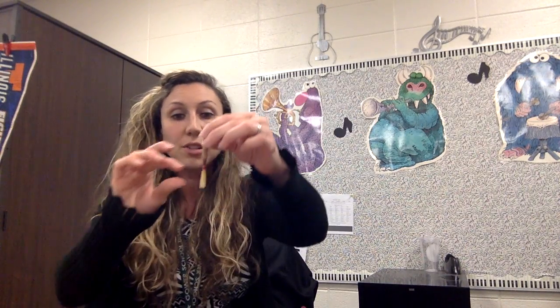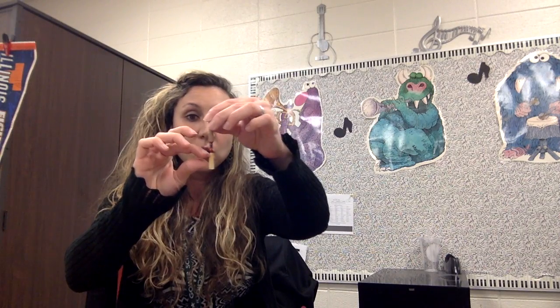You want to soak it for about a minute, then it will be ready to play. You also want to make sure that you are not putting your whole reed in water — it's just gonna be just this part right here. If you have a medicine bottle at home, that is a great thing to use to soak your reed.